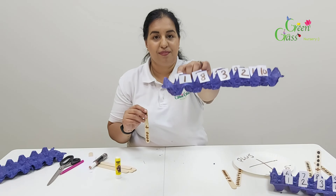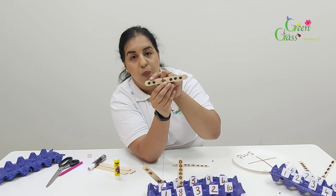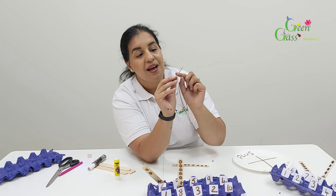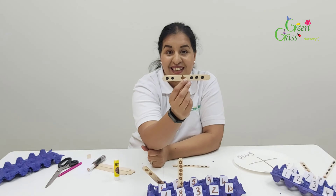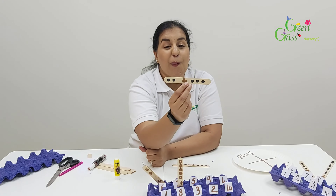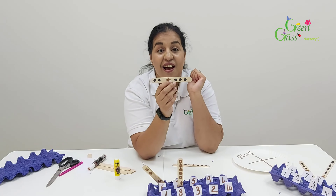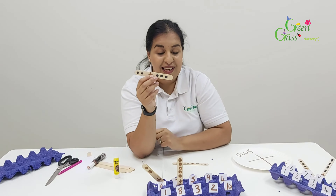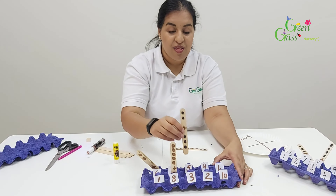I'm going to get my popsicle stick and put it inside like this. Two plus three: one, two, three — and the answer is — well done! Two plus three is five. Let's find number five — there we go!